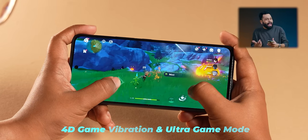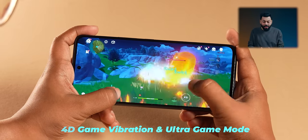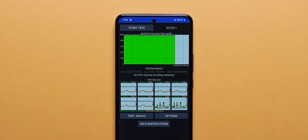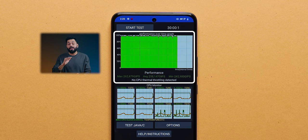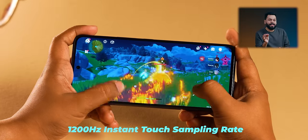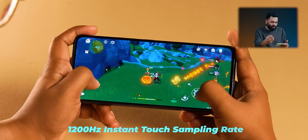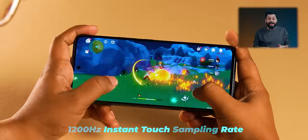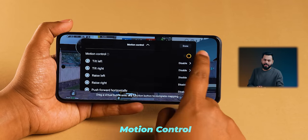There's 4D vibration — haptic feedback — which makes gaming feel good. We did a CPU throttle test and it did not throttle at all over 30 minutes, which is excellent — you get consistent performance. Also, a 1200Hz instant touch sampling rate is useful in gaming for instant response — when you press the trigger you get feedback immediately. Motion control while playing is also there. Overall for gaming and performance, this is a good phone.